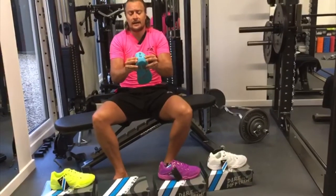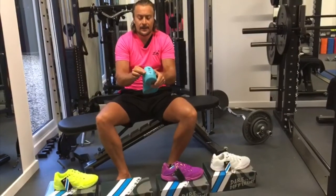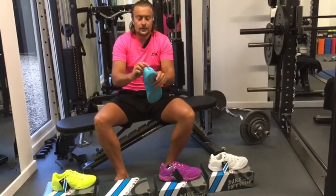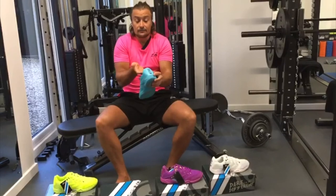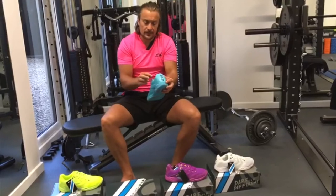Moving up to the heel counter — a lot of squash shoes have just a hard plastic capping that through wear and tear can start really pinching into your achilles. We use a TPU thermal plastic spread throughout the whole heel counter, and it's really well cushioned, so you don't get that pinching and nastiness on the achilles.